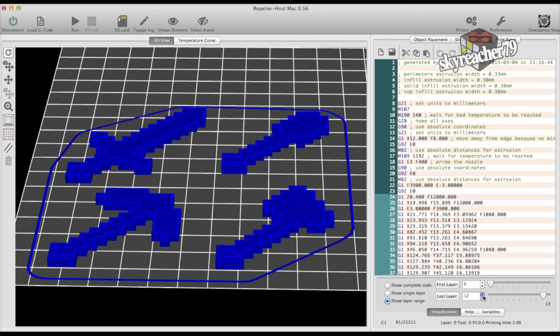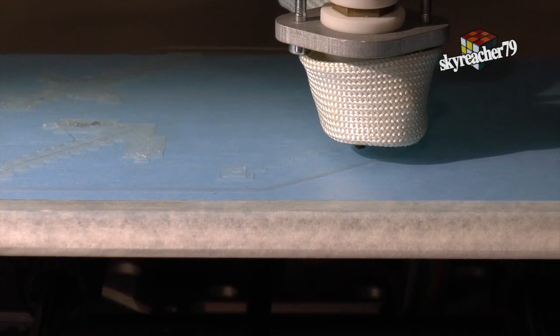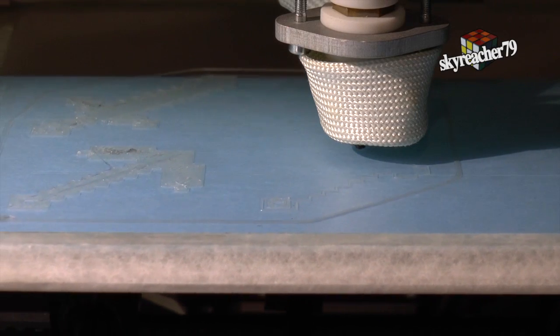These Minecraft tools are pretty straightforward objects and can be easily printed. So now let's start printing and watch some of the printing sequences. I'm printing with PLA here.